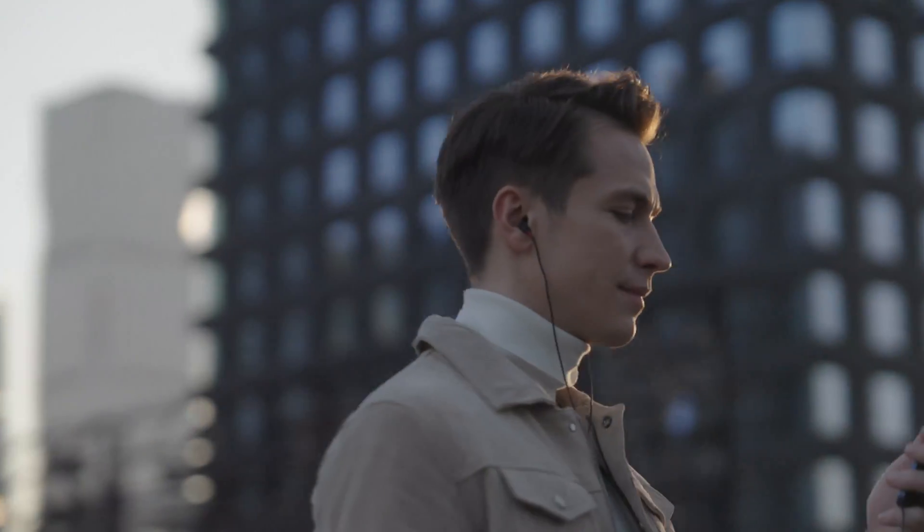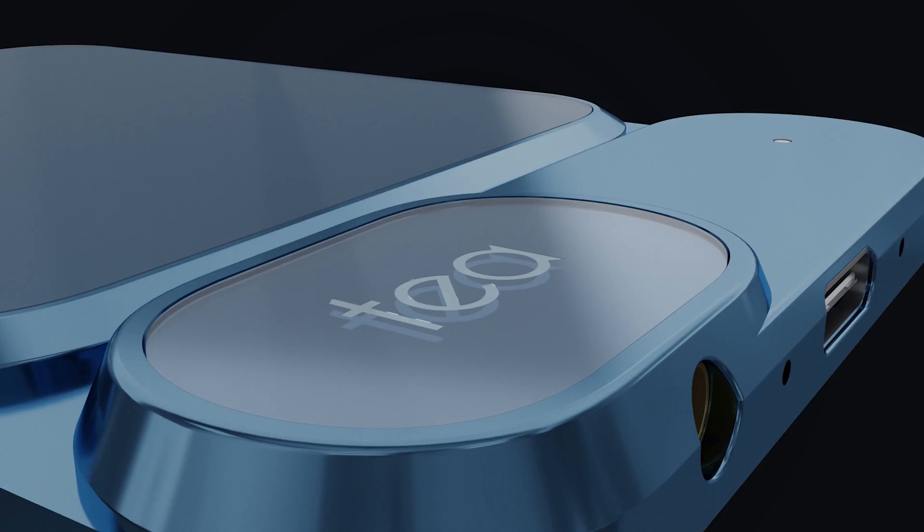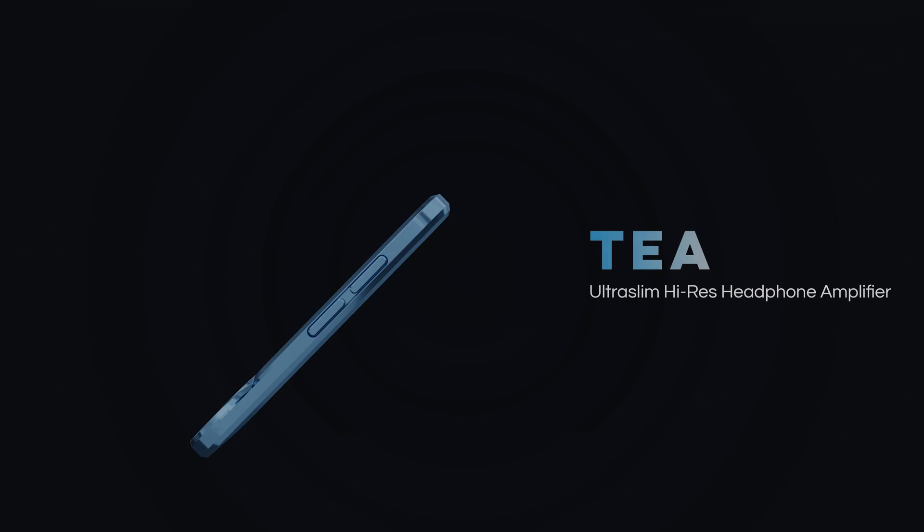Limitless potential. Experience it and believe it. Small and powerful. T, Ultra Slim Wireless Headphone Amplifier.